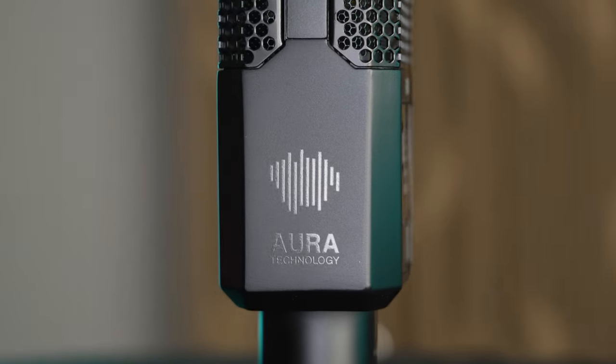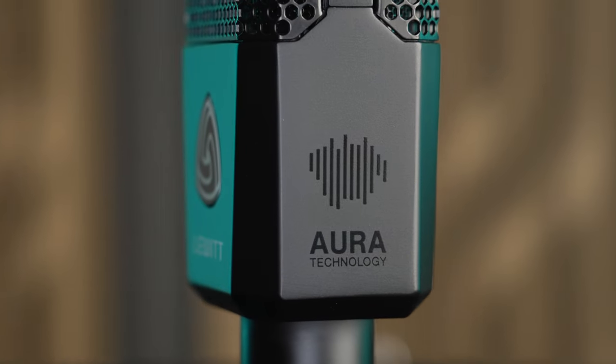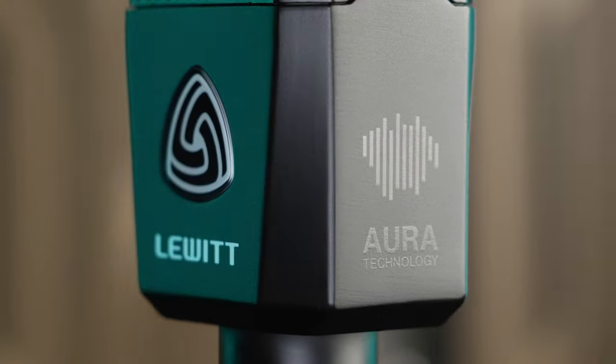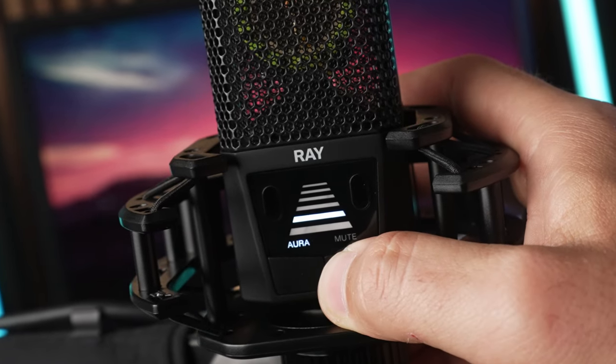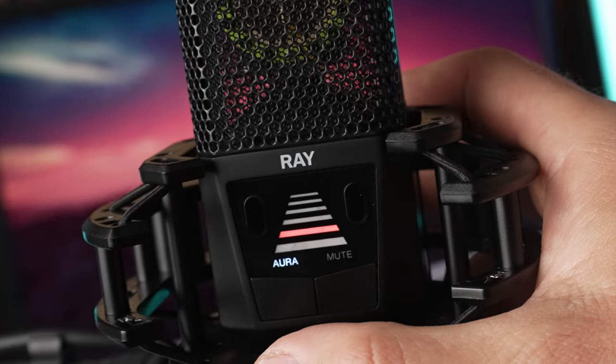The Aura sensor also enables another feature called mute by distance, which is exactly what it sounds like. You can set this mic to mute completely as soon as you move far enough away from it. You simply hold the mute button while sitting at the distance you want it set to, and then the indicator will turn red, showing you that it's enabled.